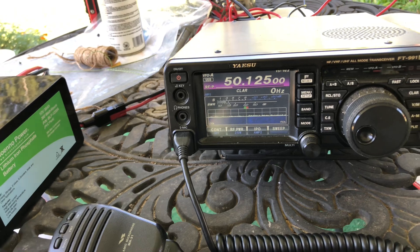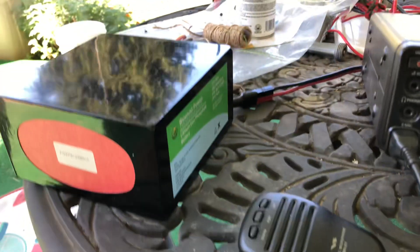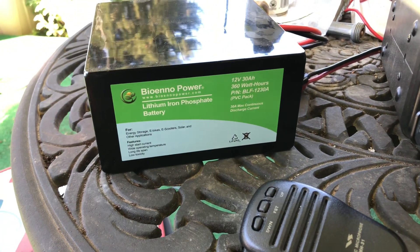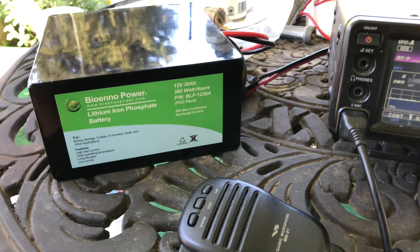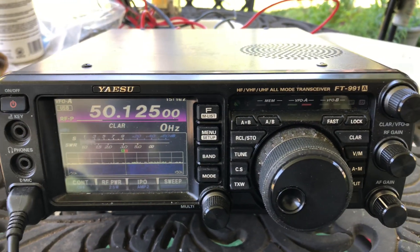Throw out your call, say testing 1, 2, 3 — that's the usual protocol. And I'm using the Bio-NO 12 volt 30 amp hour battery. This thing will last me for days. It's all charged up and ready to go. Once again, we got the Yaesu FT-991A.